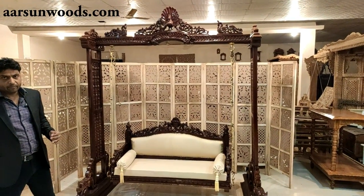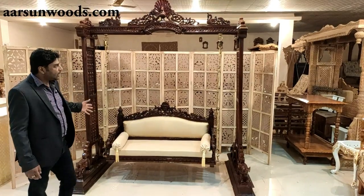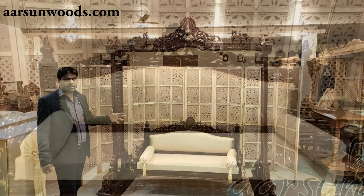Normal living rooms with sofa sets look very good, no doubt. But jhoola is a class item, which helps enhance the look of any living room.